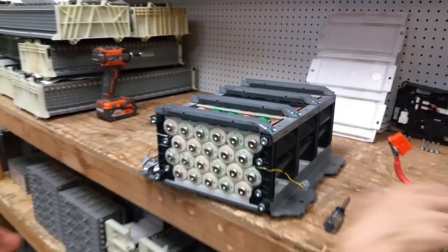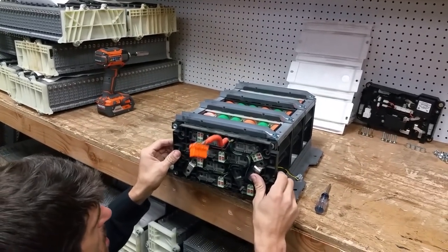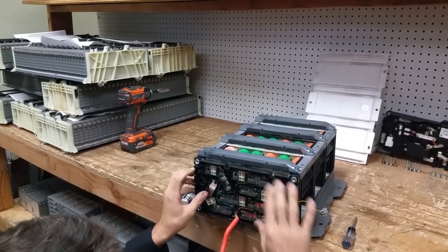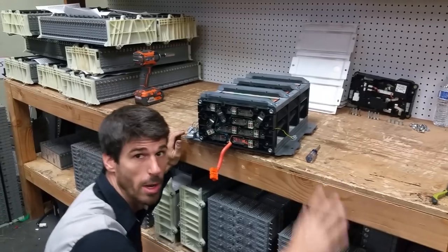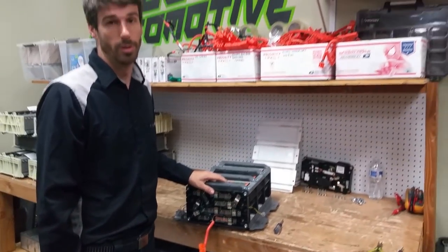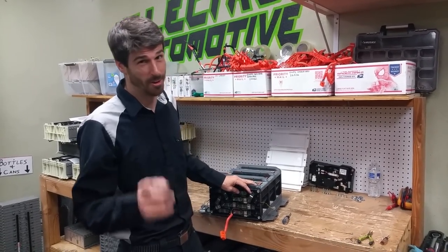Now we're going to pop this guy on. Make sure the rubber is on there — it usually doesn't fall off. I'm going to put all these bolts in and torque them. The recommended torque that we use is 100 inch-pounds. That's just a number that we've been using for a long time and haven't had a problem with it. I'm not sure what Honda actually recommends, but I know that 100 inch-pounds is safe. Remember — inch pounds, not foot pounds.